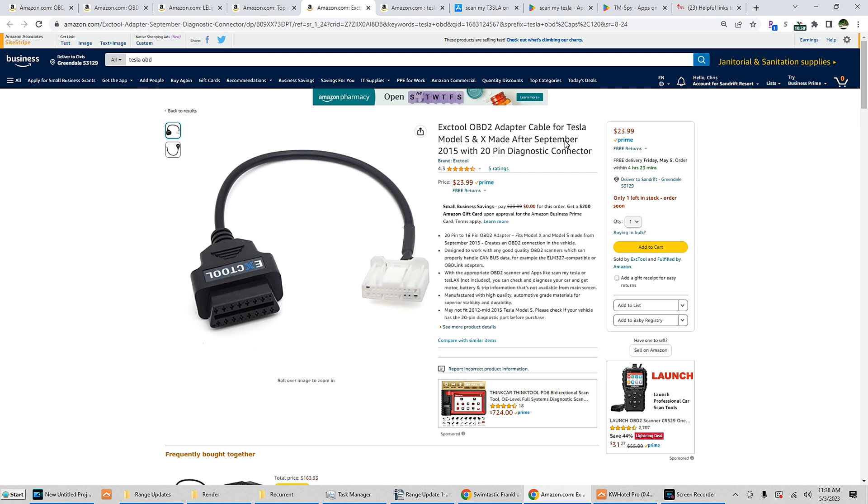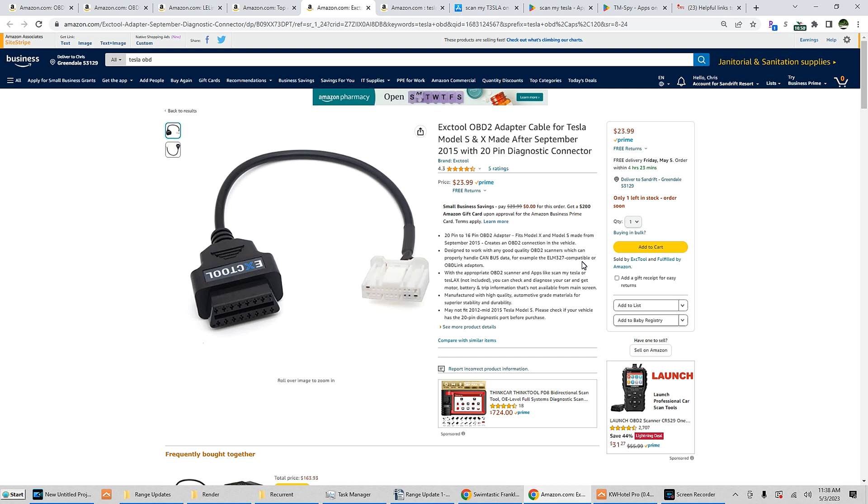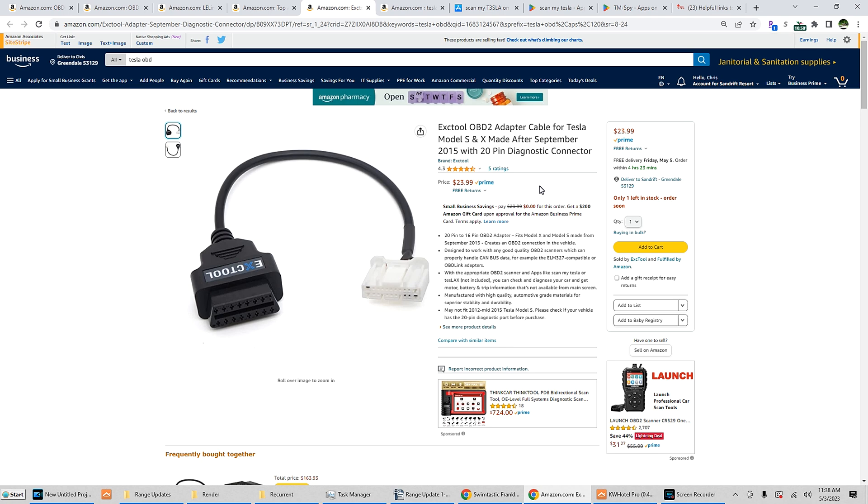And then here's the 20-pin cable, which works with pretty much October 2015 onward Model S's, with a 20-pin connector in the white. This will also work with all Model X's, so you will need this one for the Model X across all years. So between these two cables: 2012 to 2015 uses the first cable, and October 2015 onward Model S and all X's use the 20-pin cable — up until Tesla did the refresh and got rid of the legacy design. If you have a legacy car — meaning the S or X with the vertical 17-inch screen — this is what you will use.